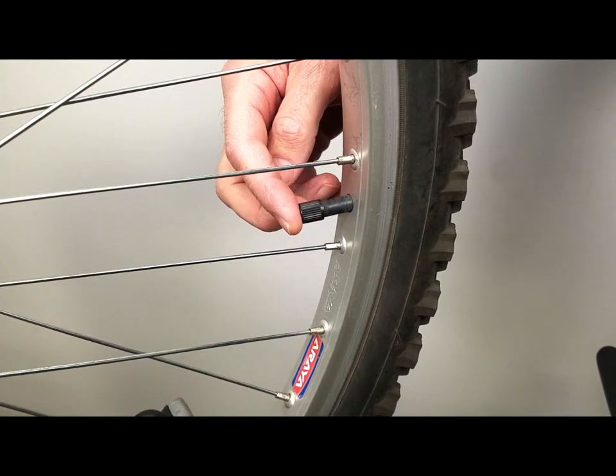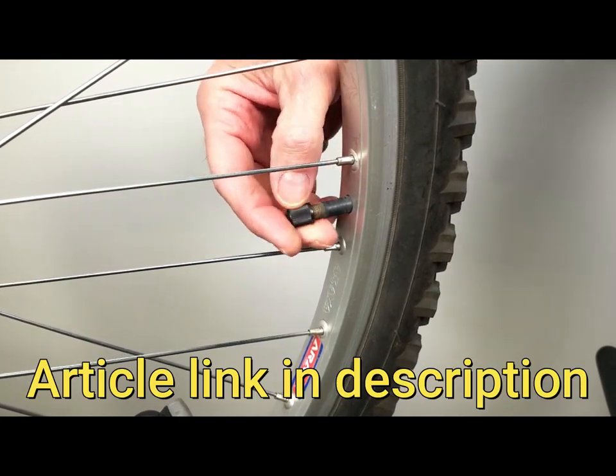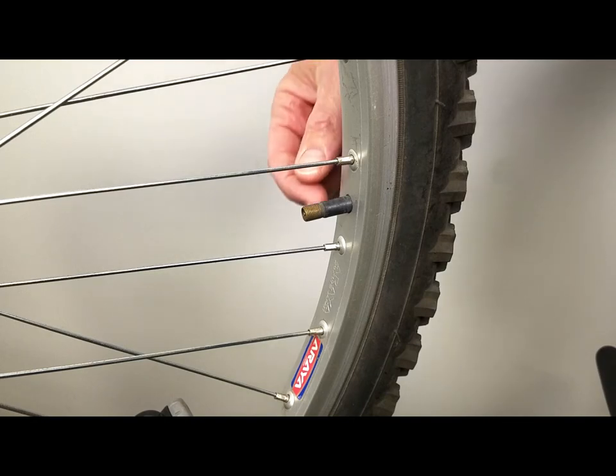Hey, David here with DIY Mountain Bike. I'm going to talk a little bit about Schrader valves. I just watched a video and was writing an article — it could have been better explained. Schrader valves are common on bikes; you'll see them on air conditioning systems and all over the place. It's a very reliable valve system used for over 130 years.